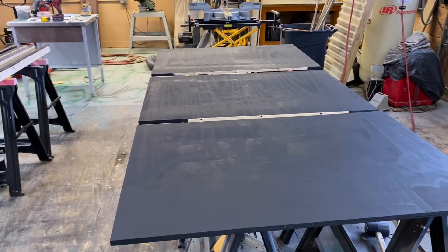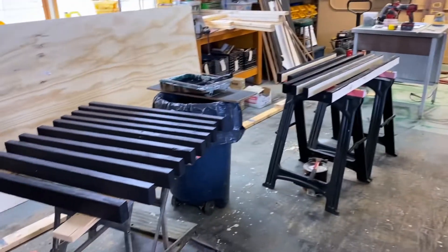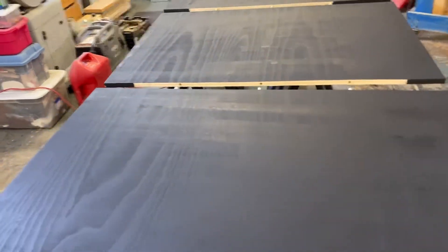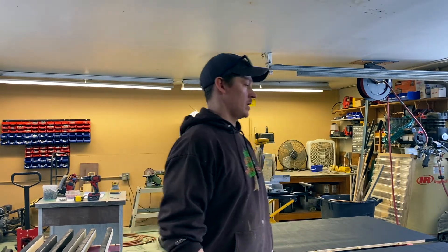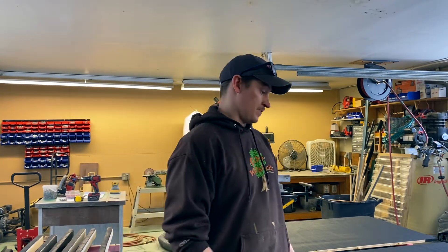It's looking pretty darn good. First coat of paint — each side is going to get two. I'm just using a flat black. Dimensions-wise, it is still 96 inches long. It's just cut into three sections for maneuverability. They're 32 inches long.